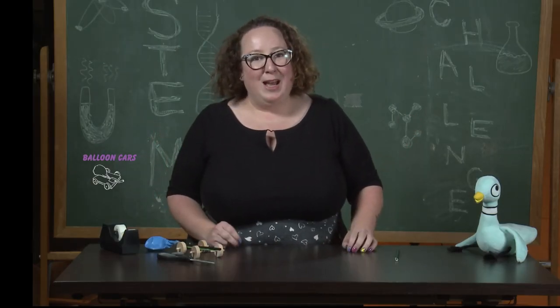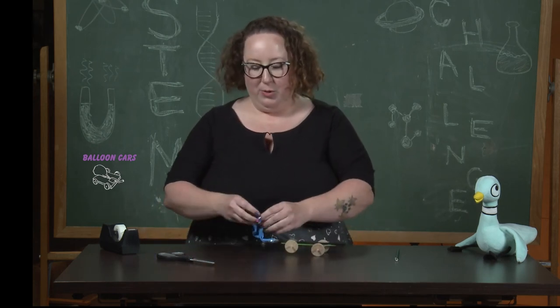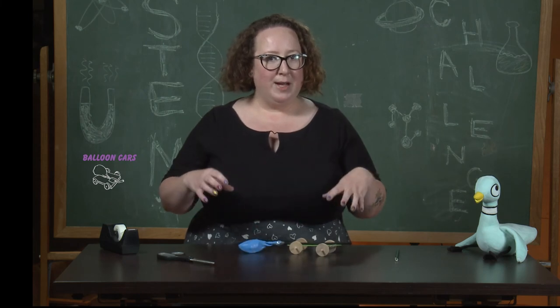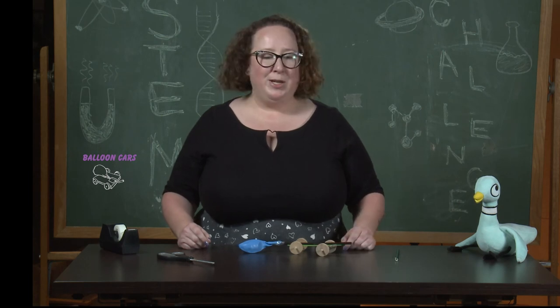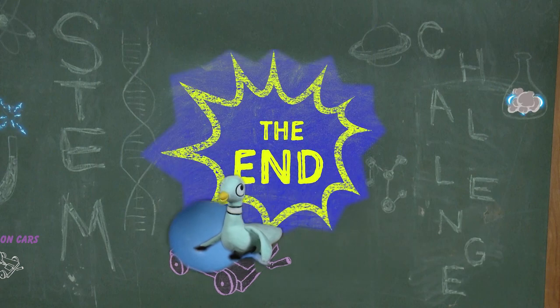Before we go, I have a couple of questions for you. What do you think would happen if you made the balloon really big or really small? How do you think it would affect how fast the car goes or how much farther it would go? And finally, would you let the pigeon drive the balloon car? Thanks for joining me today. I'll see you next week. Bye!